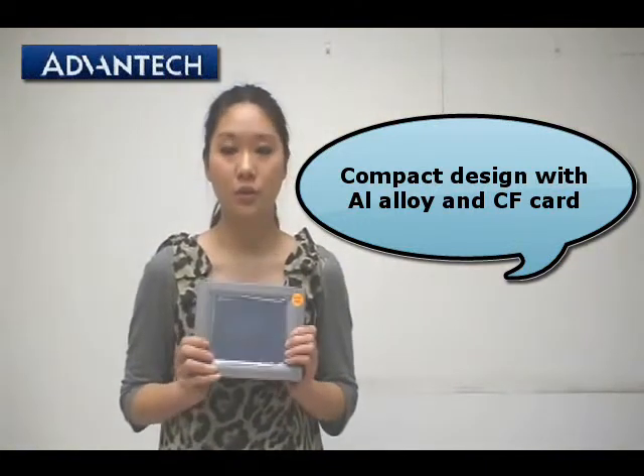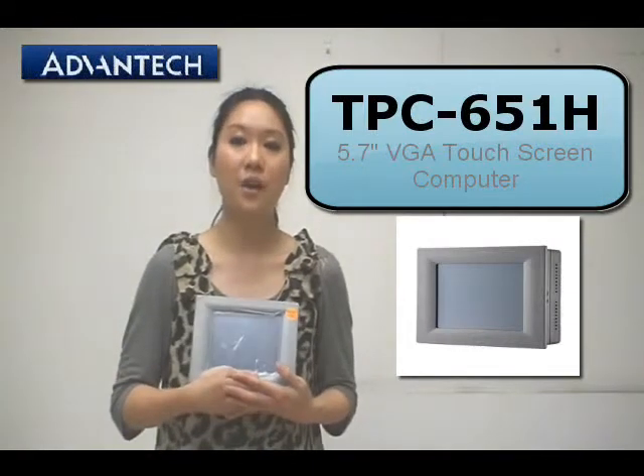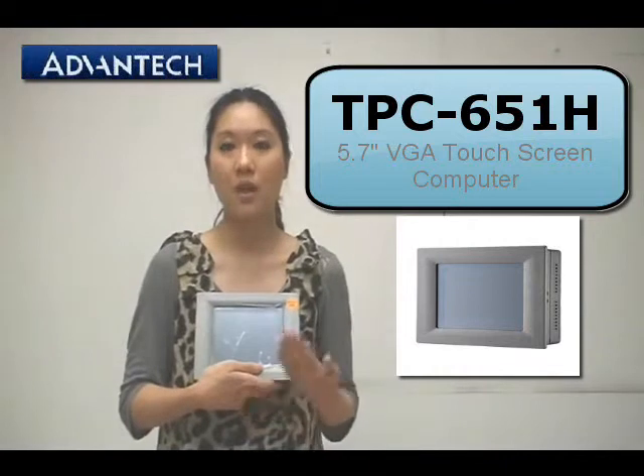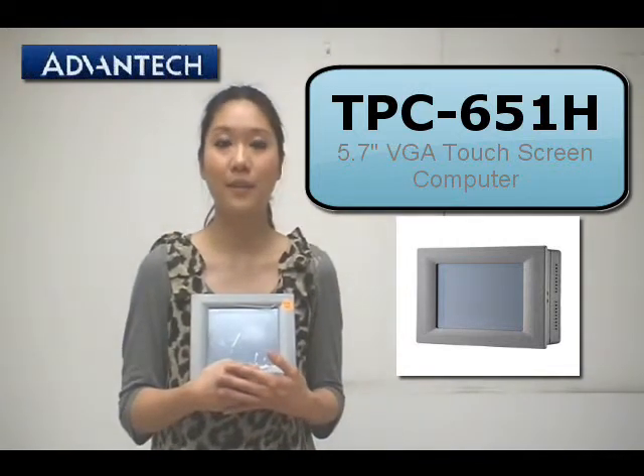The TPC 6x1 Edge also has IP65 certification. So as you can see, the TPC 6x1 Edge is your best choice for a touch panel computer in an industrial environment. Thanks for watching.